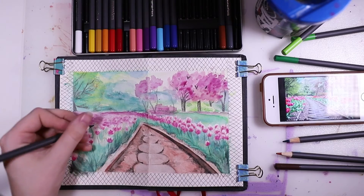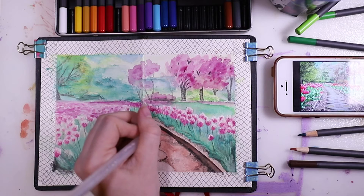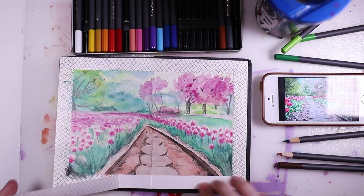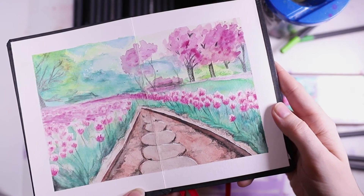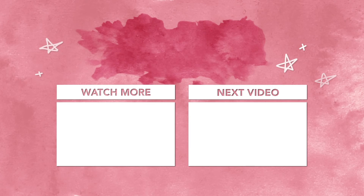Adding in more details to those leaves and the pathway — more shadows just where there isn't sunlight. It's hard to explain, but when you look at the picture you can see where there's light and shadow and I tried to recreate that. This is the finished painting! I really hope you liked this video — if you did, please give it a thumbs up and consider subscribing to my channel. I'll see you next week, goodbye!